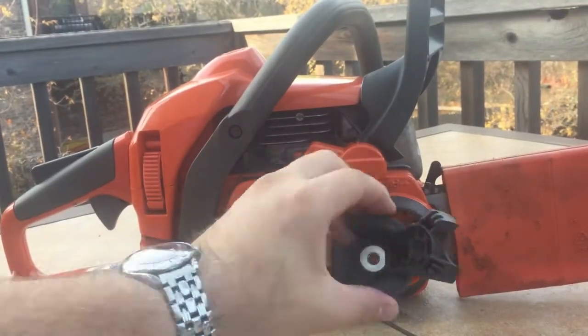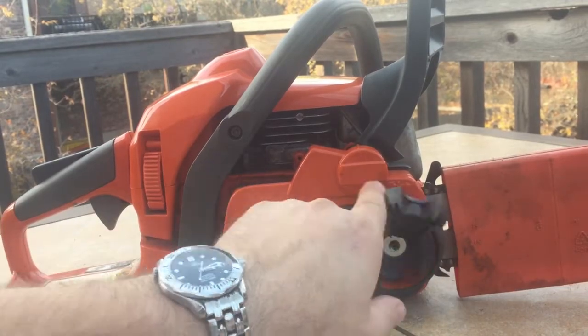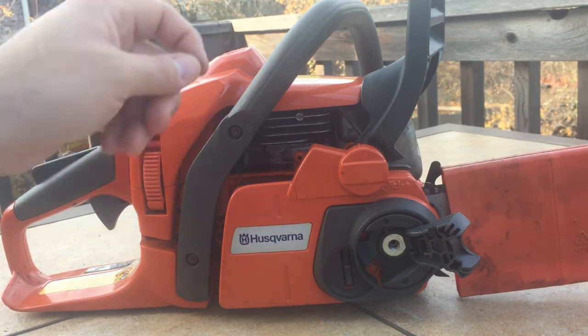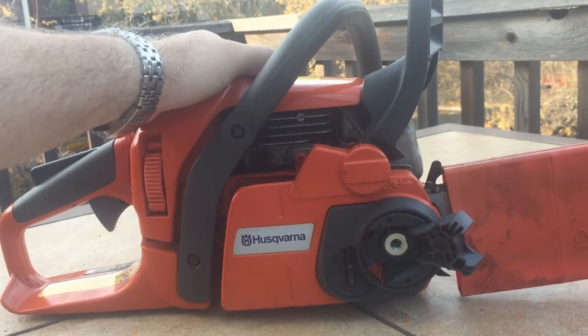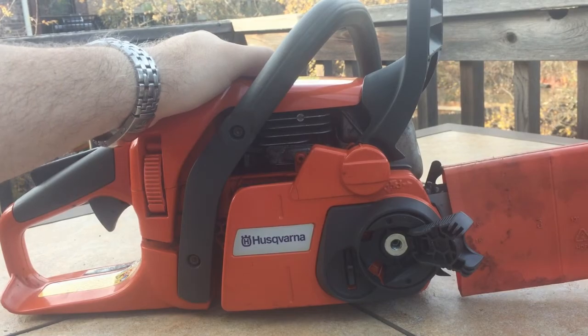Everything works great — this saw is really sweet. I especially like this chain tensioning mechanism right here; it's really nice to be able to tighten the chain up easily. I hope this helps anyone else who got stuck in the same predicament. Jump online to get replacement parts, because this saw is worth keeping around. You don't need to just go buy a new chainsaw — getting replacement parts is totally worth it.